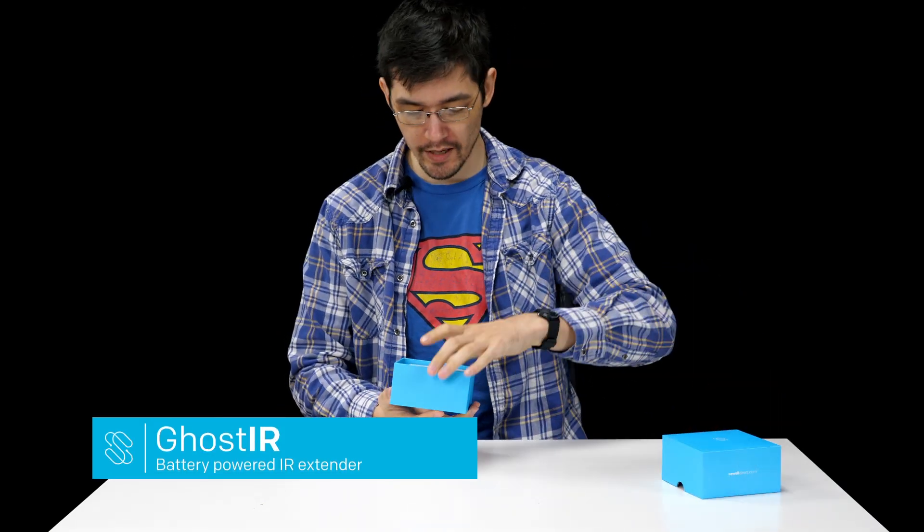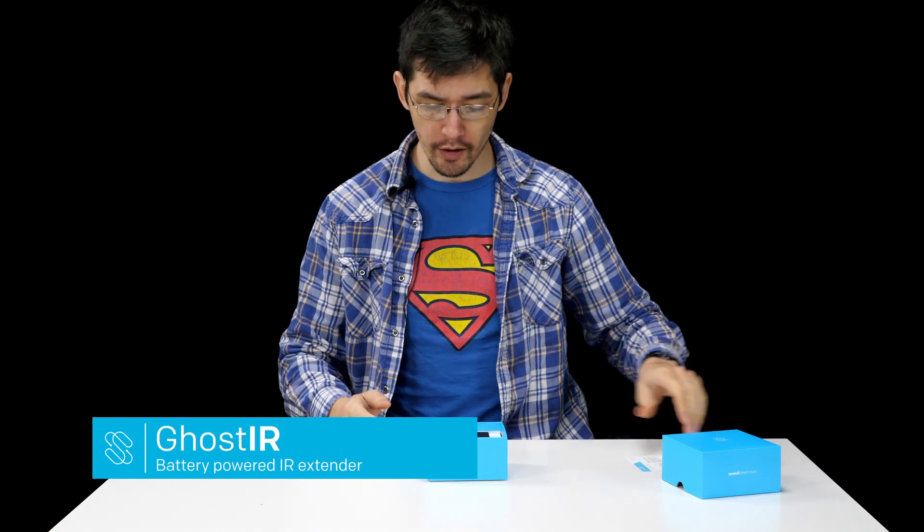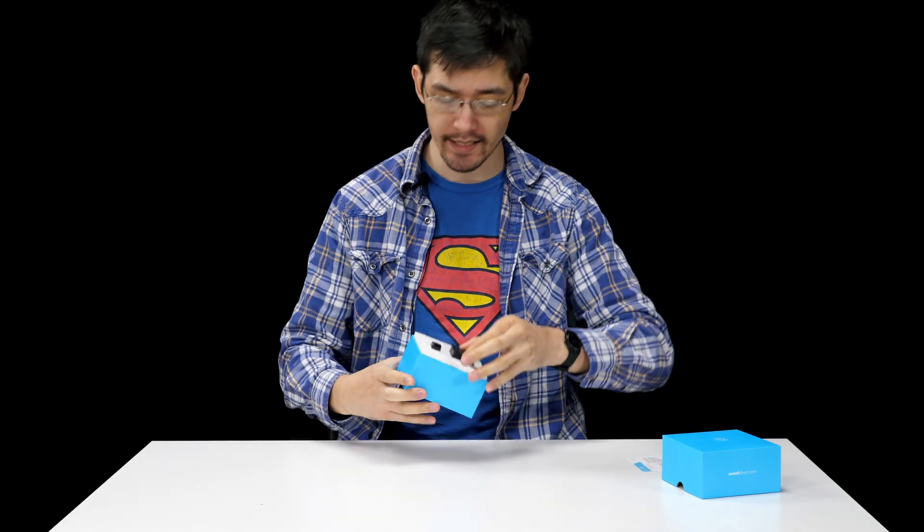Hi. Today we're introducing our Ghost IR Infrared Repeater Kit. The name of the game with the Ghost IR is small, compact, easy to set up.